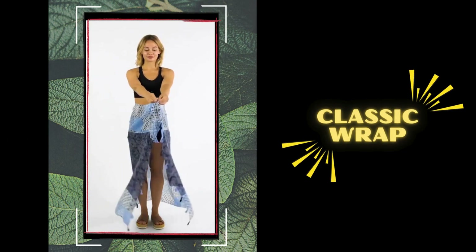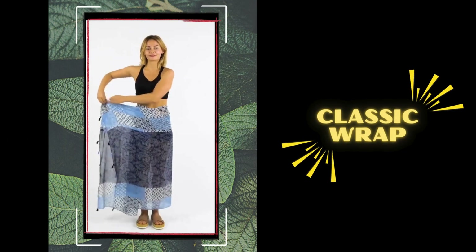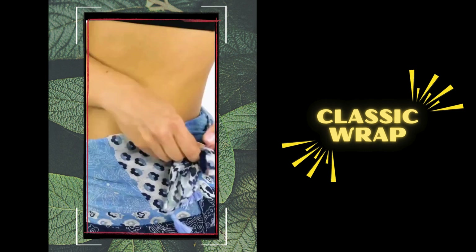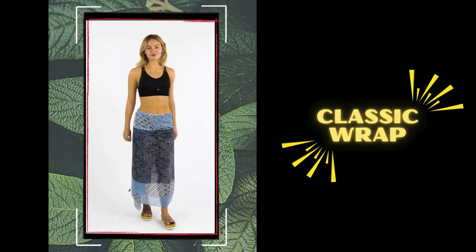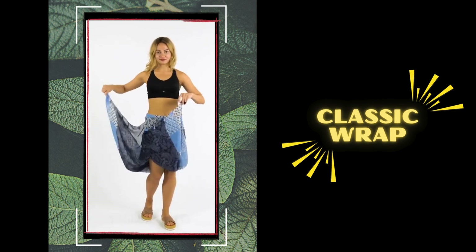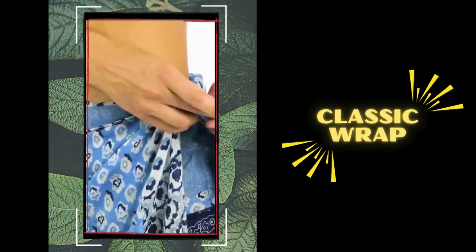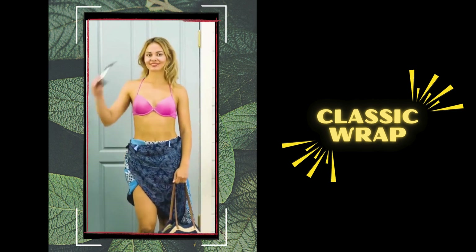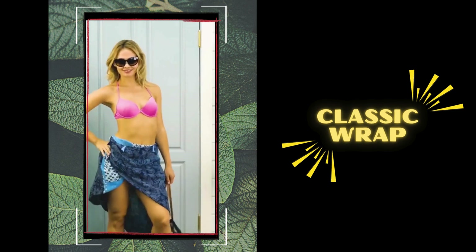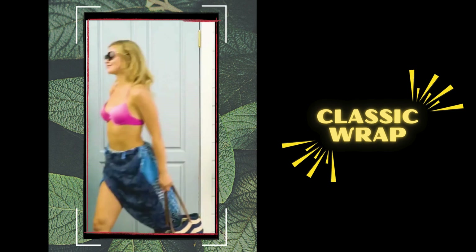Let's kick things off with the classic wrap — a timeless statement of beach elegance. Simply wrap your sarong around your waist, right below the belly button, then tie a knot and adjust for the perfect fit. Pair it with a wide-brimmed hat and oversized sunglasses for a touch of old Hollywood glamour. You've created an effortlessly chic short skirt that's perfect for beachside brunches or sunset strolls.